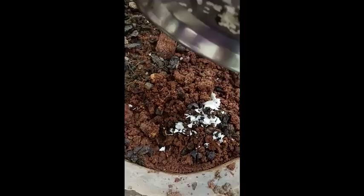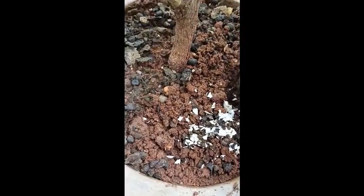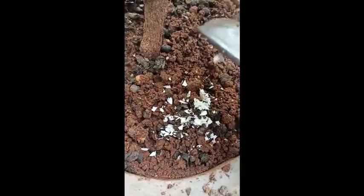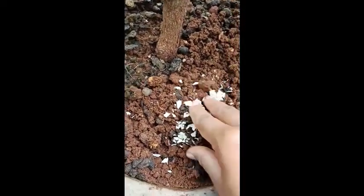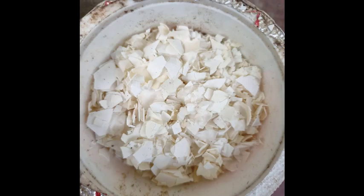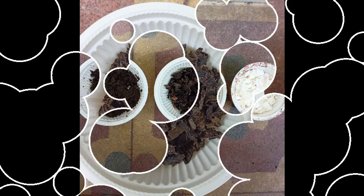Another ratio is 2N:1P:2K — two parts nitrogen, one part phosphorus, and two parts potassium — for flowering and fruiting plants. Dig the soil properly, add the NPK fertilizer, and mix it well with the soil. This should be done in the evening, and we can apply it once every 15 days. Please like, share, and subscribe to the channel. Thank you for watching.